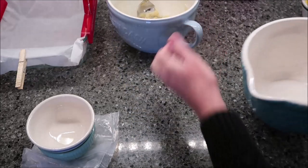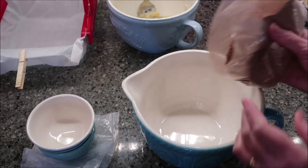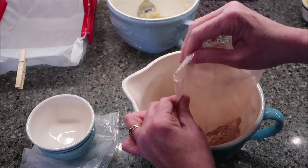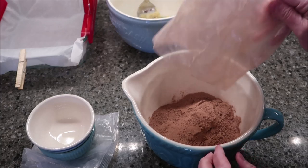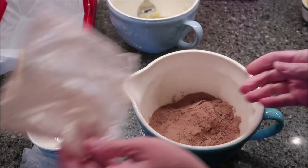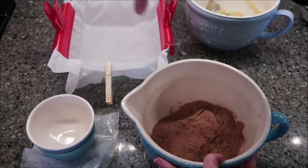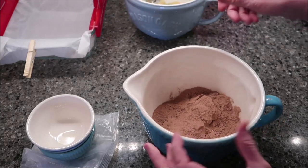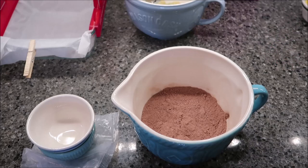Now we're going to move on to our chocolate. I should have told you at the very beginning: you need to preheat your oven to 350 degrees. And you need to spray an eight-by-eight inch pan with cooking spray, or you can use parchment paper. I put parchment paper — I have little clips — because I want to be able to pick these up at the end and take them out and cut them easily.